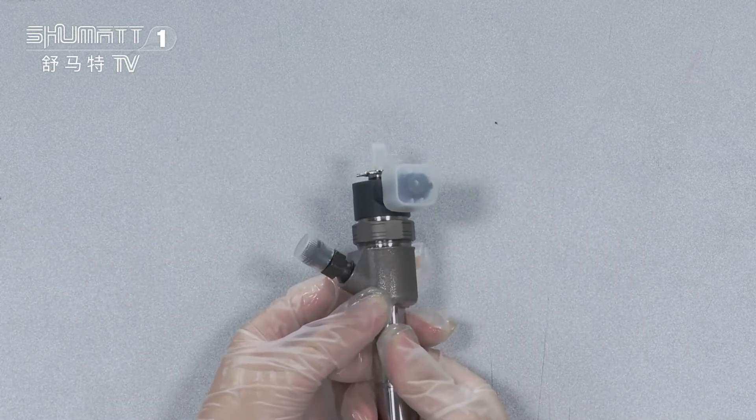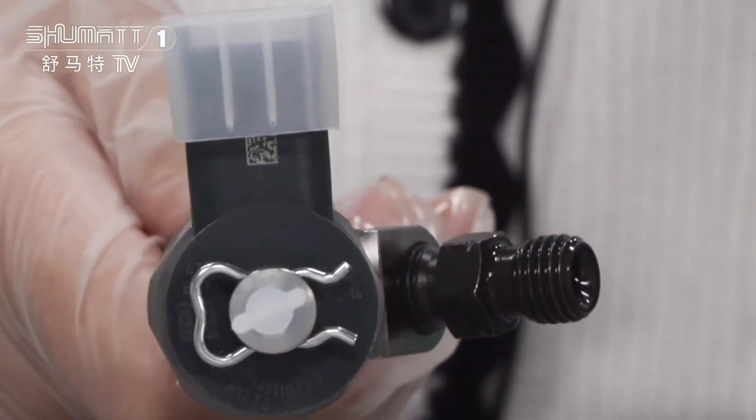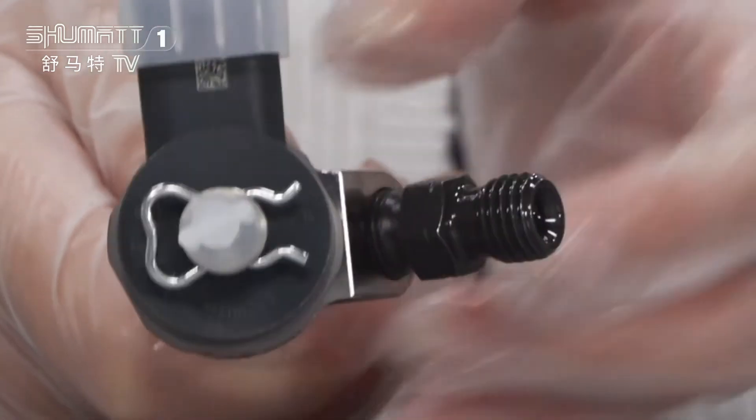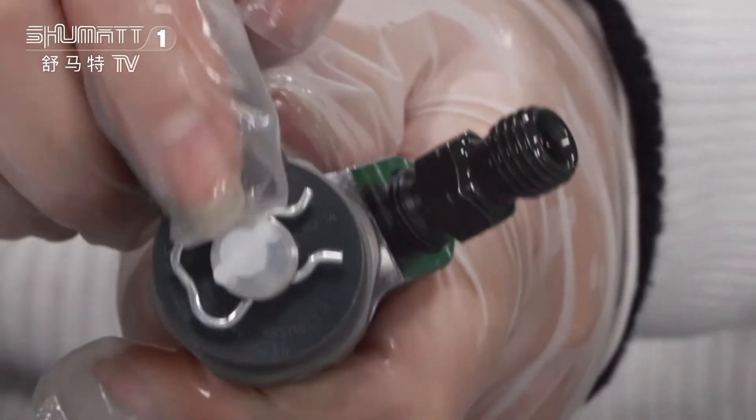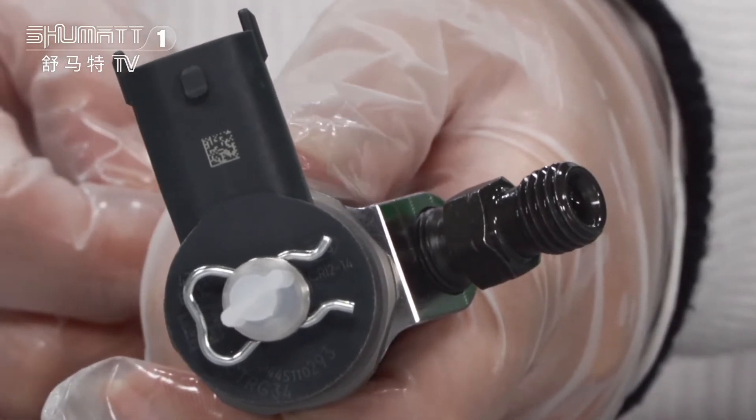Let's check the solenoid valve part. As you can see, for the spirit pass we already use a protection cover. If you look carefully, you will find the surface is printed with a QR code, product code, and so on.